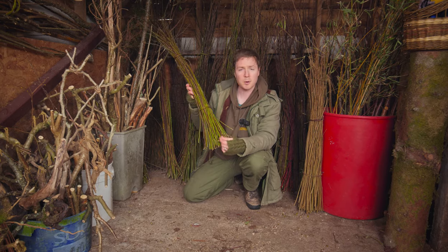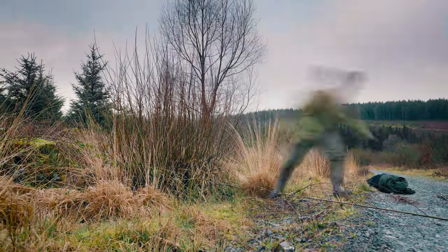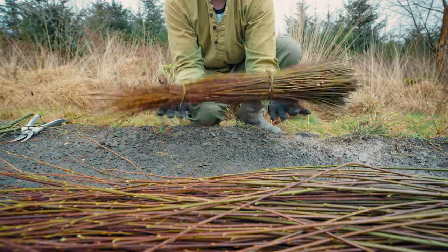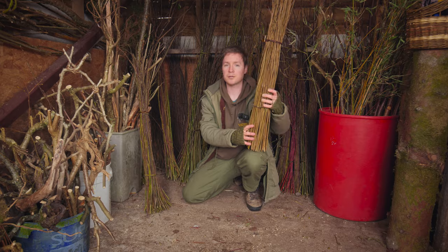This is willow here. The thickness probably means it's about a year's worth of growth. I'll cut this back just using a pair of secateurs and by this time next year we'll have the same thing. You can also do that with hazel — so here, this is hazel from a hedgerow.